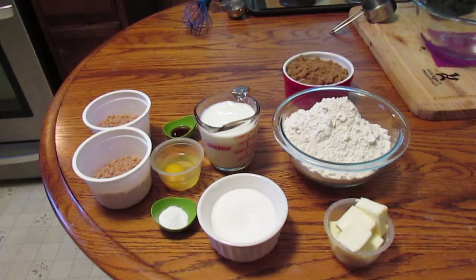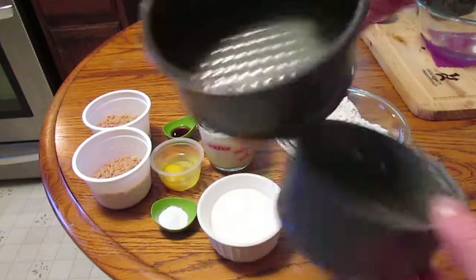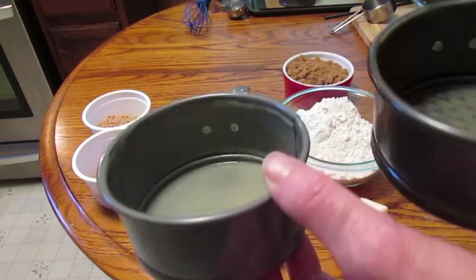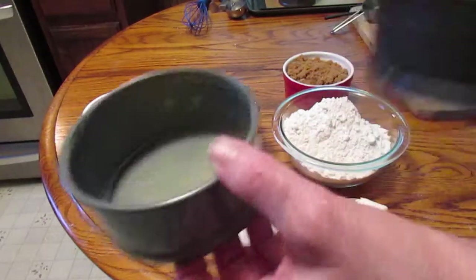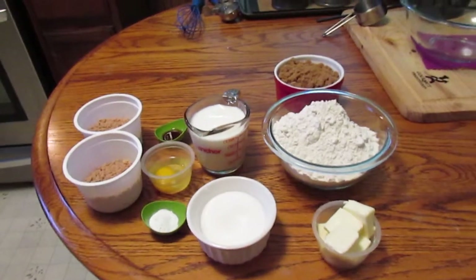I'll be right back to get it started. I'm going to try and use these little springform pans to put the coffee cake in. I'll have to decide how much in each one — I might only need two of them — but if you're baking it, you can put it in a 9 by 13 inch pan. So let's get this started.